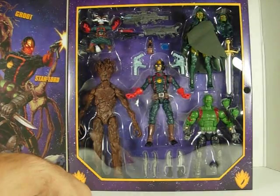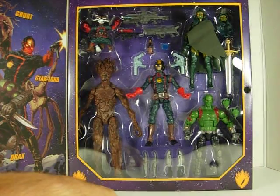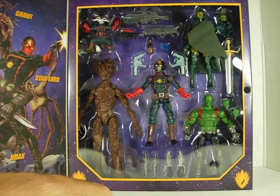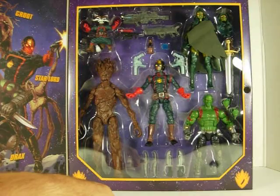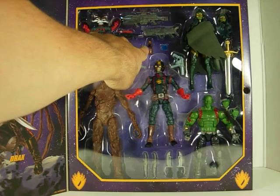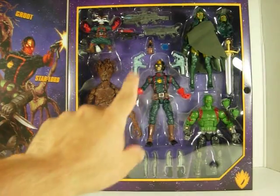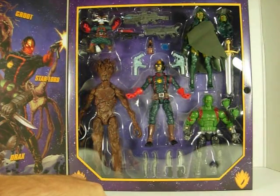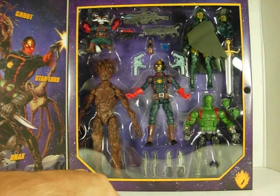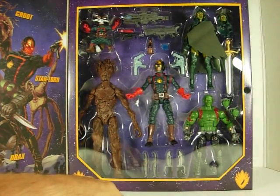In the middle here we have Star-Lord. He comes with two weapons. This is a repaint from the San Diego Comic-Con exclusive from a few years back, from the other set. We have here a small Groot in a pot, and we have the Cosmic Cube. I find it a bit peculiar that they put the Cosmic Cube — I would have preferred the orb that we see in the movie. I think it would have been more appropriate.